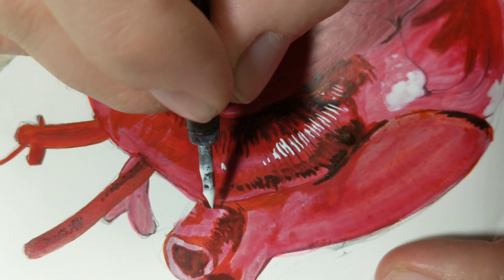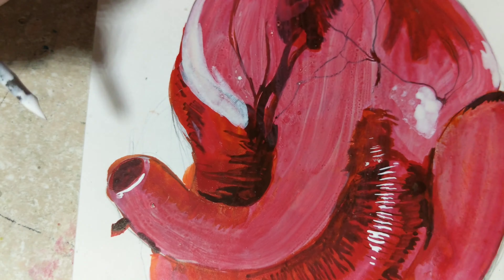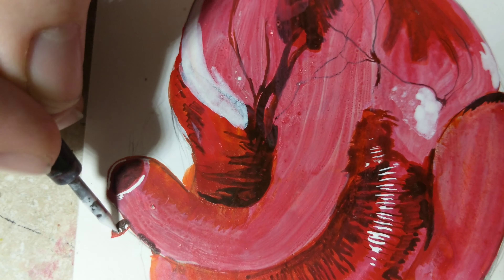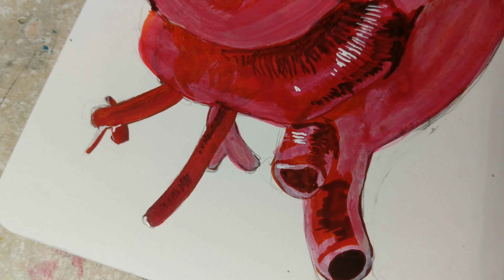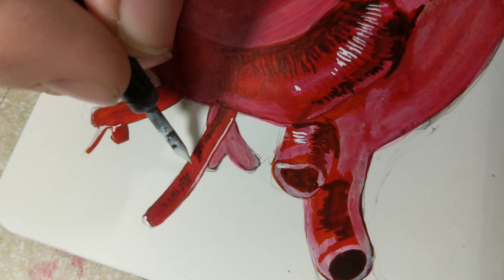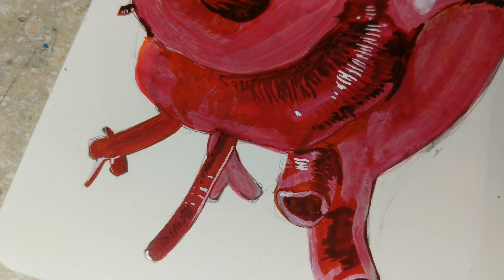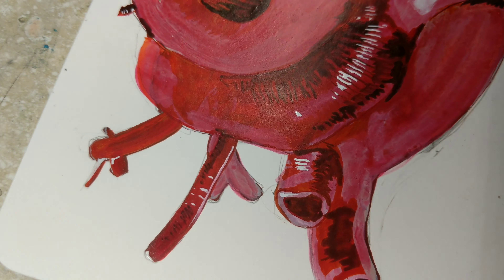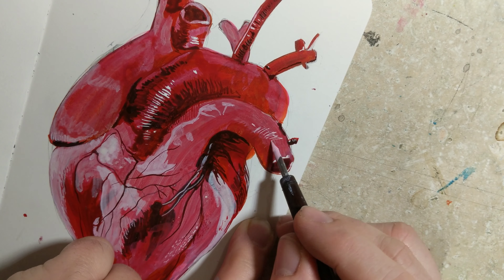I really like the way the white highlights work on the different parts of the heart — sometimes I wish there were more of them. I really should have done this for Valentine's Day, but here it is, two days after Valentine's Day. Oh well.